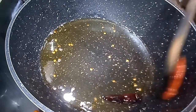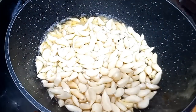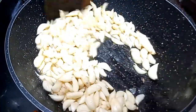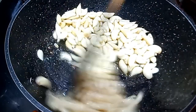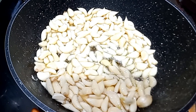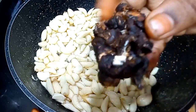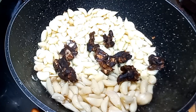Put it in a plate. Put it in a little bit. We can sprinkle it in a little bit. Let's take a little bit. Add a little bit and put a little bit. Let's mix it in and mix it in.